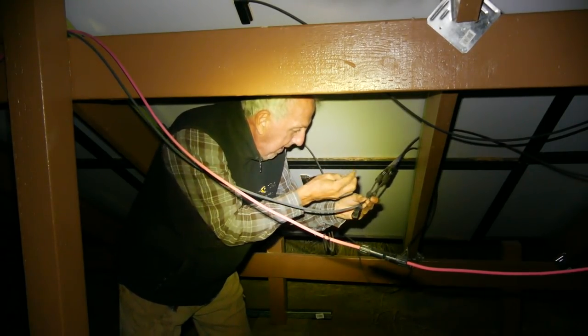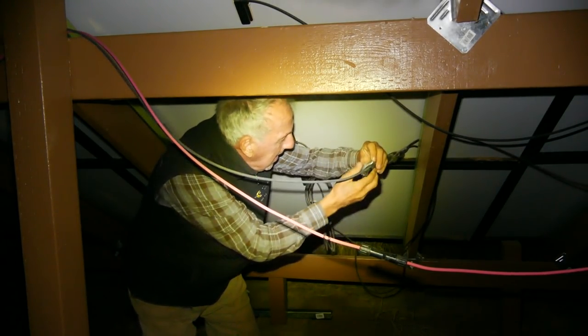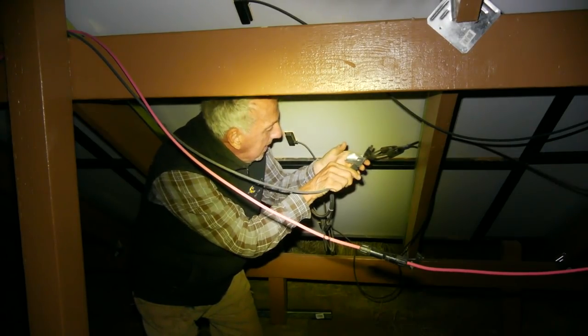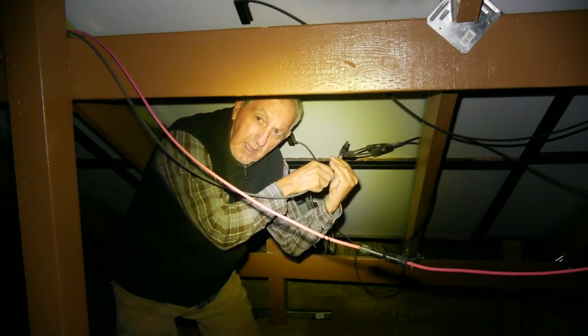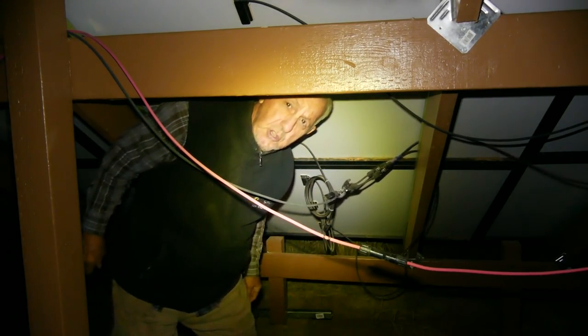For safety reasons and not wanting to get fried, I chose to unhook the panels at night when they weren't carrying any power. I think I disconnected enough stuff and I should be safe tomorrow.